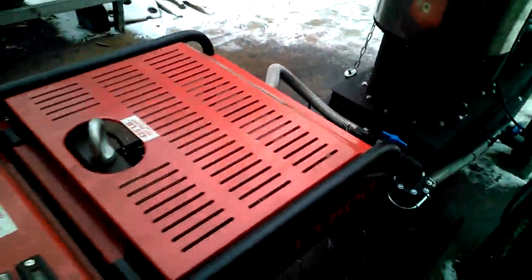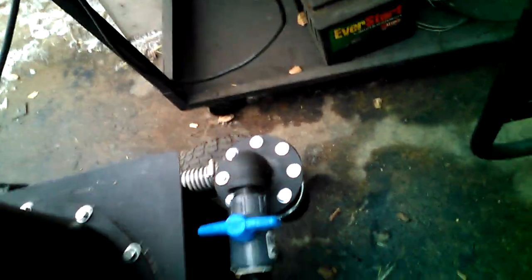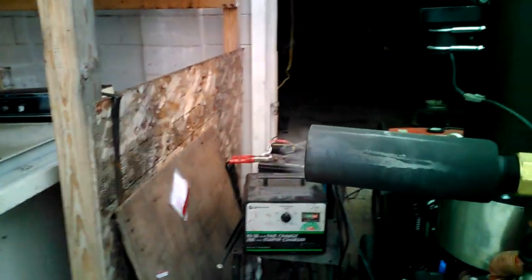I'm going to switch this and go to flare mode so you can see the flare — I'm going to try to anyway. A gasifier can be very hot, so keep hands away. It's pretty difficult to see the flare even on an overcast day in Michigan.